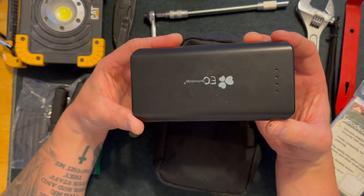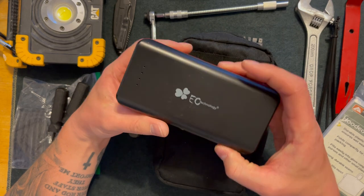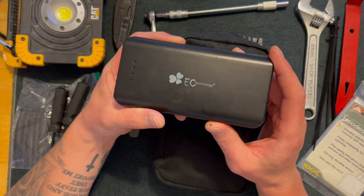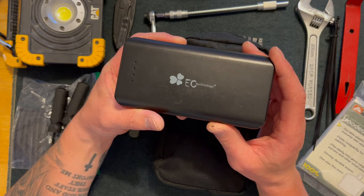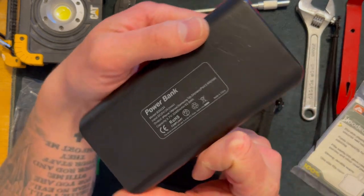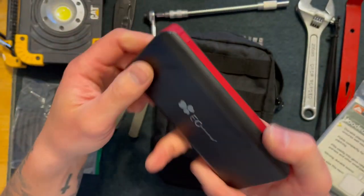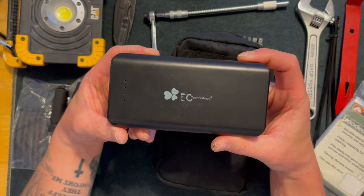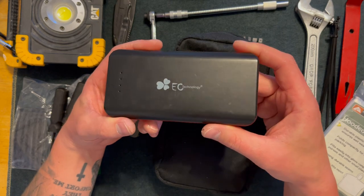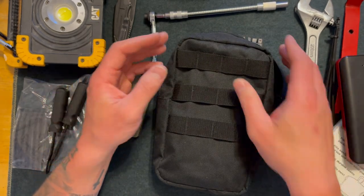This is a power bank. This can charge my cell phone up to about 10 times — I believe it's around 40,000 mAh. In an emergency, if you need to make a phone call for a tow truck and you're in the middle of nowhere and need someone to help you out, this is a good thing to have because communication can save you.